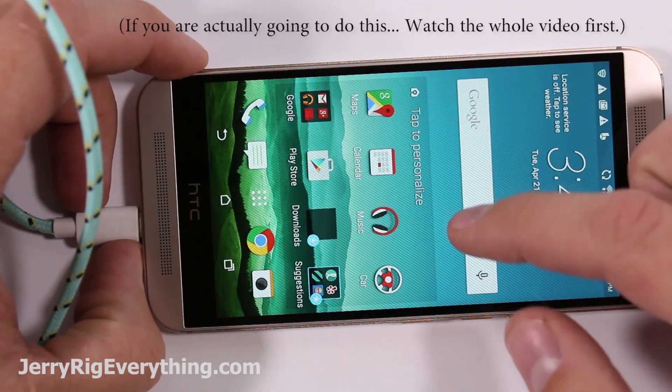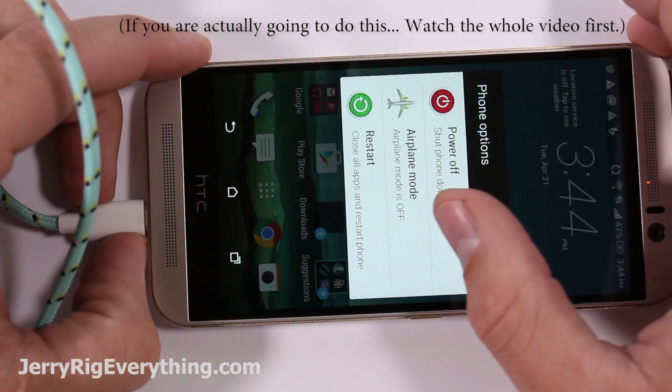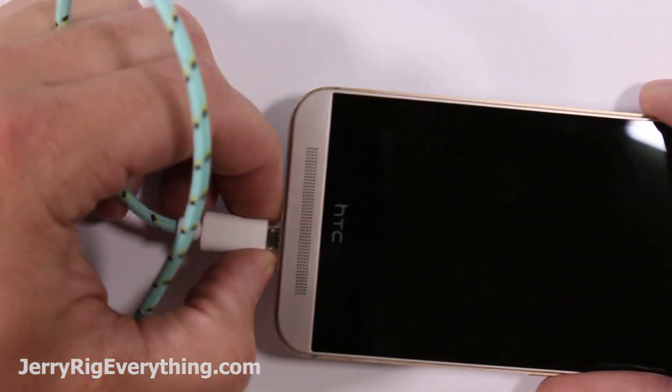Today I'm going to show you the guts of the HTC M9. This is a very difficult phone to work on, so attempt it at your own risk. I'm going to go ahead and turn the phone off, unplug it, and remove my braided cable.